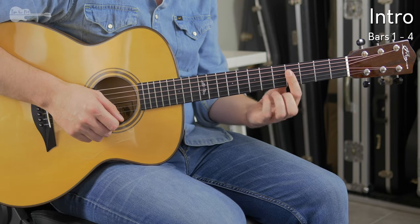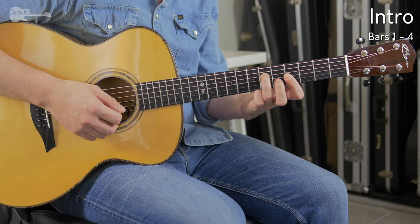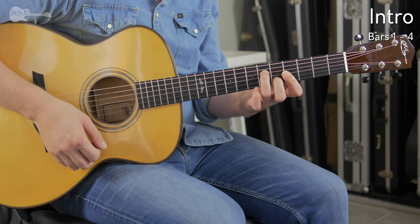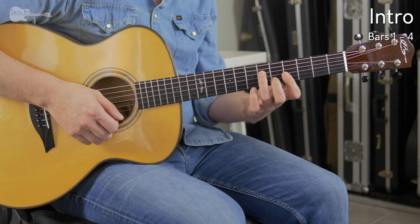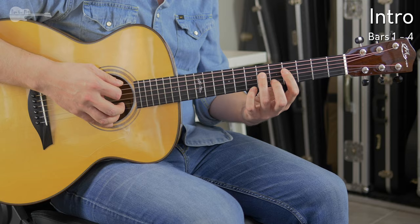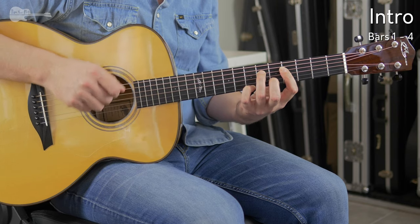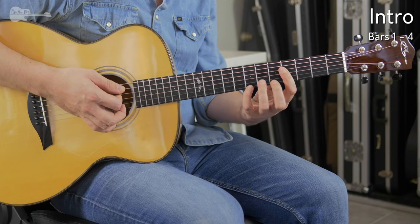We're starting out with an E chord with a bar on the fourth fret, adding the ring finger on the sixth fret, index finger bar at the fourth fret, middle finger at the fifth fret, and the bar stretches across the fourth fret all the way to the high E string. For the intro we're also adding the pinky to start out with. Then removing both the middle finger and the ring finger, so we're ending up with the bar at the fourth fret and the pinky on the seventh fret.